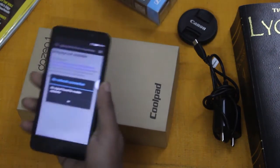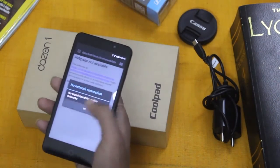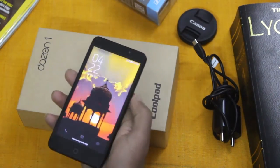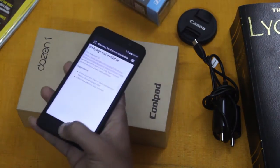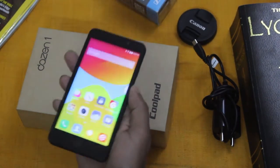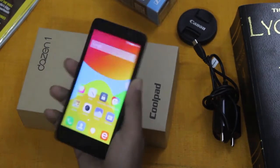Looks-wise this phone is quite impressive. Even though this is a 5-inch smartphone, it is pretty easy to handle. The reason behind this is the very thin bezels on the top and bottom, making it very easy to handle and operate.